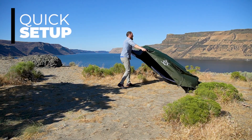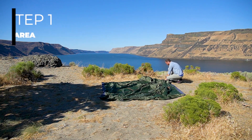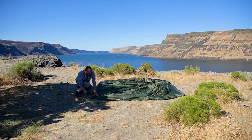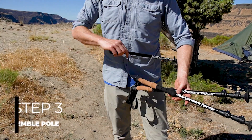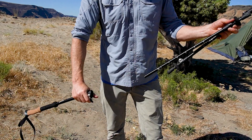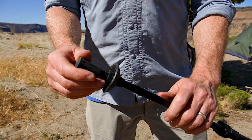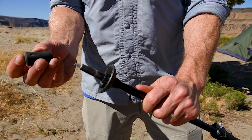This tent is really easy to set up. First, find a flat area and lay your tent in the direction you want it to face. Like all our trekking pole tents, start by staking out the four corners, pulling the tent tight as you stake them down, and make sure that the tent is not lopsided to one side or the other. After you stake down the four corners, you will need to assemble the trekking pole by removing the handle portion from both of your trekking poles and inserting the bottom sections of the two trekking poles into the trekking pole extension piece.